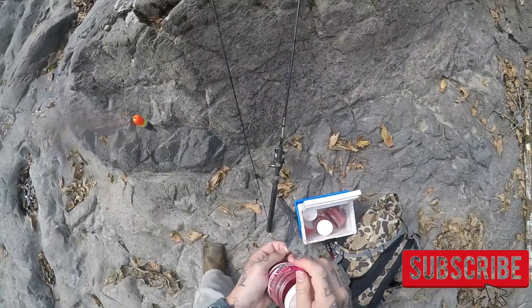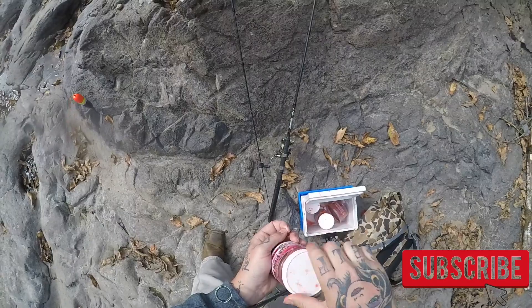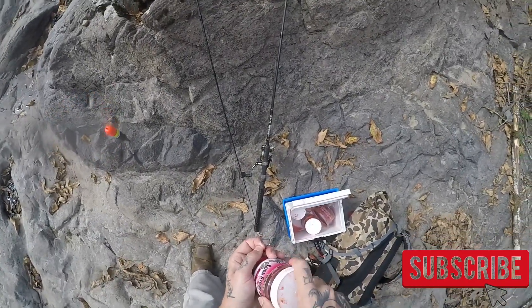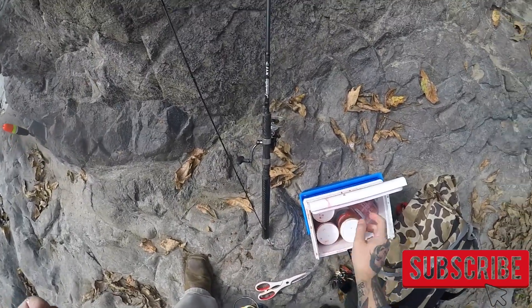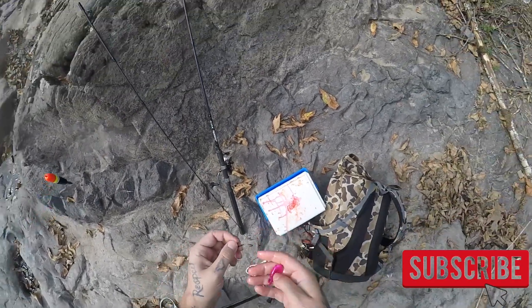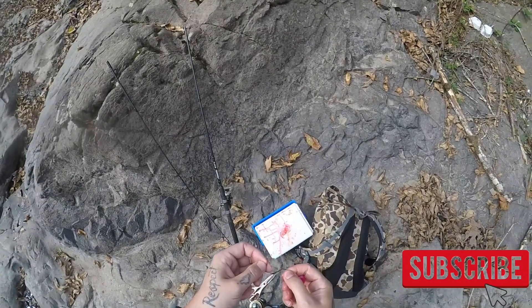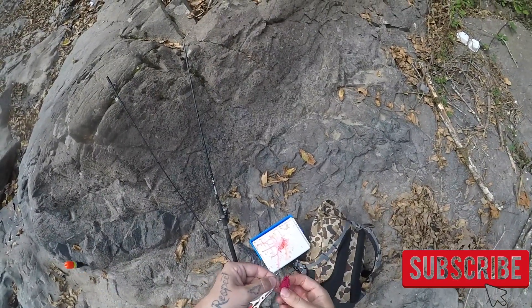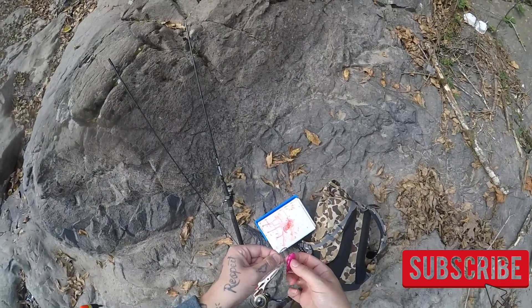Now let's get into how to rig up the coon shrimp. Once you get out the coon shrimp, you want to get your container back in the cooler — you want to keep things cold. Once you have your coon shrimp, same concept: you've got your egg loop knot, and you're going to go ahead and feed this through the back of the tail going into the back of the head.